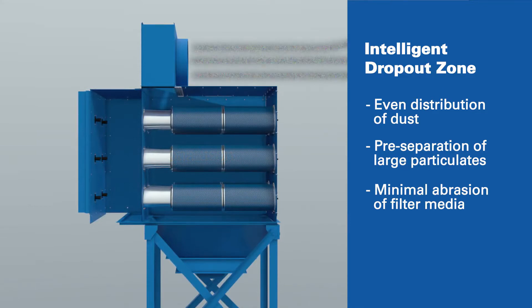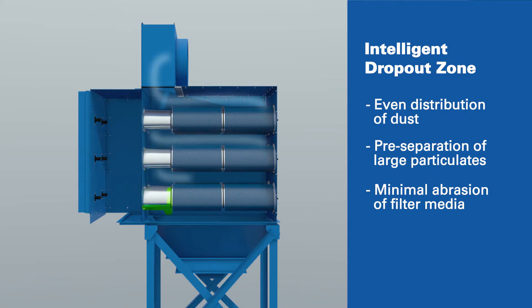In it, dirty air is first channeled to a low-loss area away from filter media that helps pre-separate heavy dust particles, lower pressure loss, and minimize abrasion on the filter element.